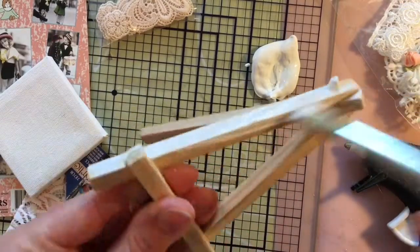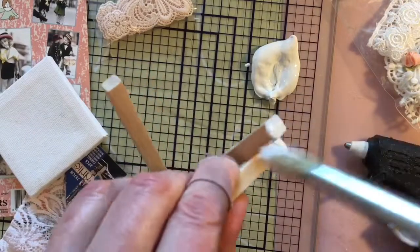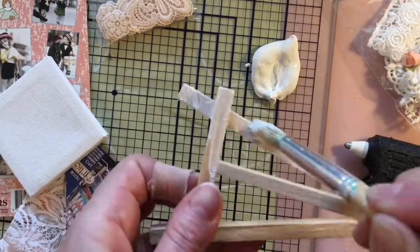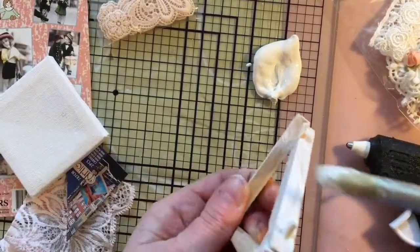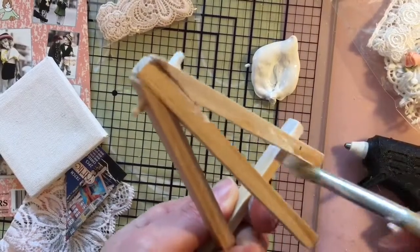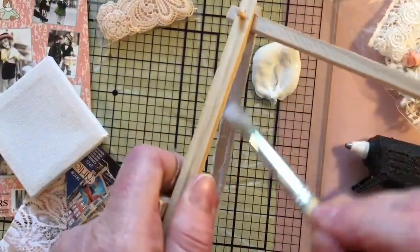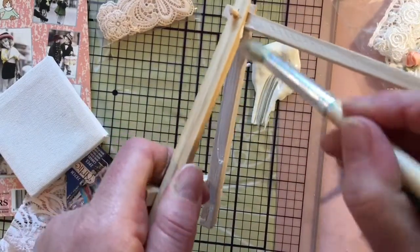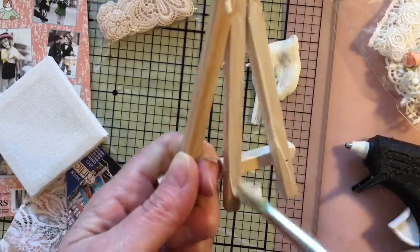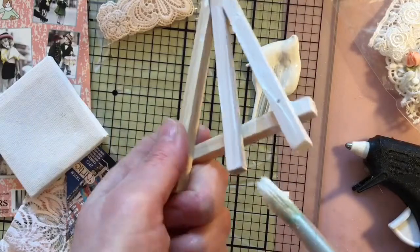If you have any other uses for gesso then please let me know. Here I'm using it as a paint. Now it doesn't totally cover everything in one go because of course it isn't paint — it's kind of like an almost white transparent paint. But at the end of the video you will see me do an extra coating of gesso over this.